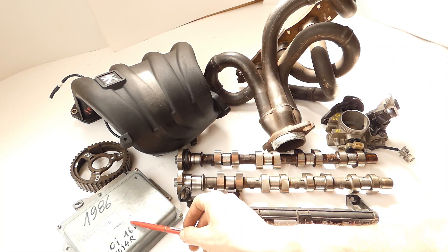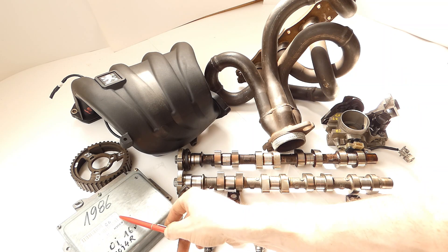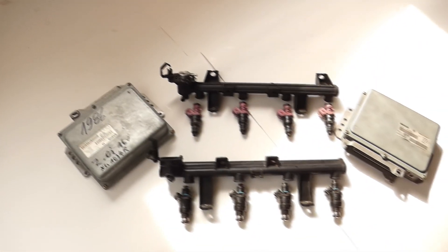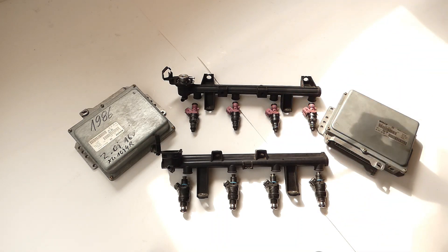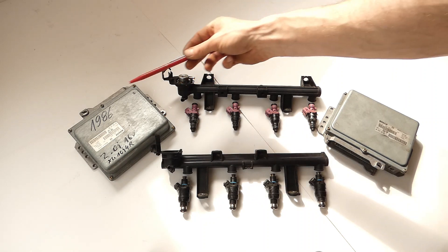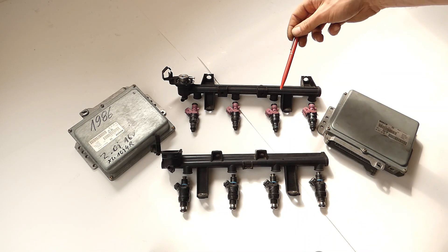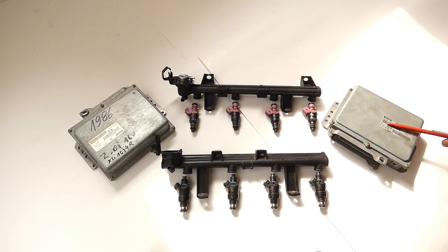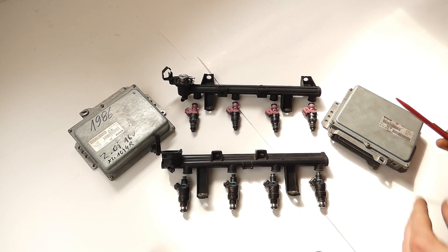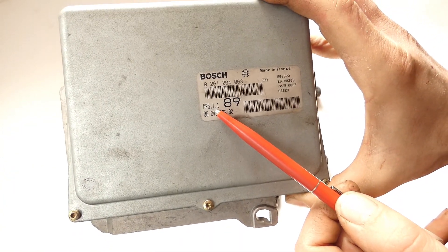Now let's go into the ECU topic and the injectors - that's also a little topic in itself. Not everything is compatible with each other. We are somewhat dependent on build year and data version. Now it's about the topic of engine management. Others would say chip tuning, but in this case it's not chip tuning, because we are swapping entire components and not just the EEPROM where the timing, injection times etc. are stored - we are swapping the entire control unit. Our baseline is the injection system from the XU7 JP4.